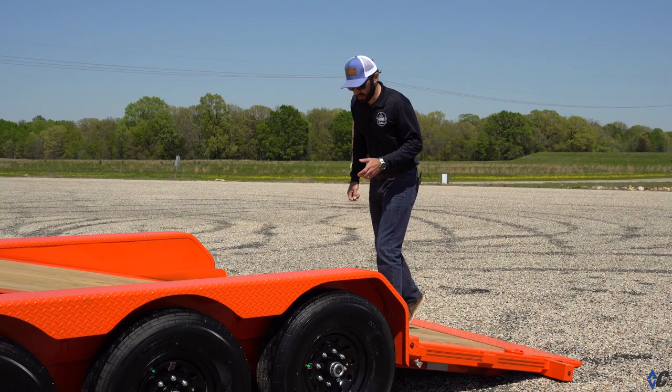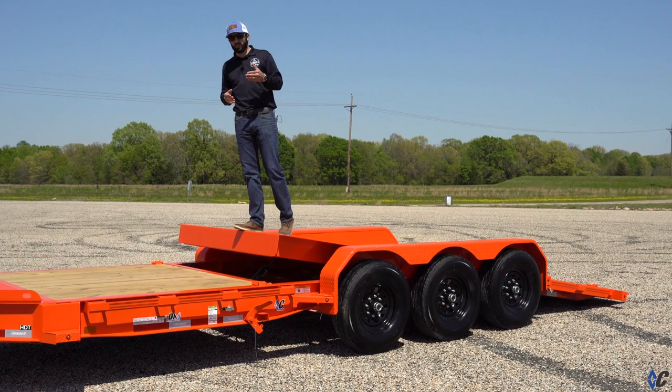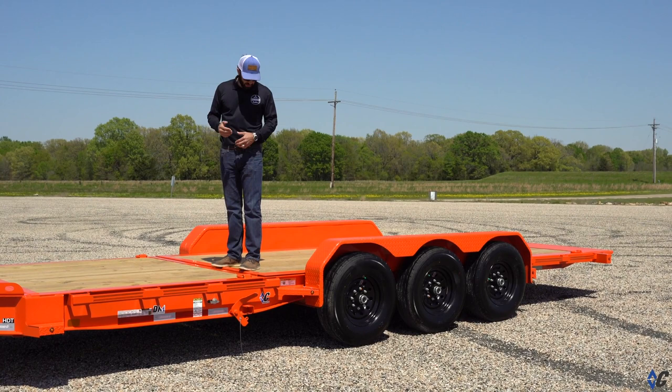Moving on to the tilt bed portion of the trailer — within the last couple of years we have integrated a steel-well hydraulic damping system into the HDT. It was one of those things that worked really well, so why mess with it? Some other brands don't have any kind of resistance; they just slam down or they're not balanced very well. You can see just with the weight of me, there's a nice slow descent. Even if it was a 10,000-pound skid steer, you would still have the same effect. It works really well — different operators can pull a piece of equipment up, it cushions down, you step off, latch the bed, chain it down, and you're ready to go to work.